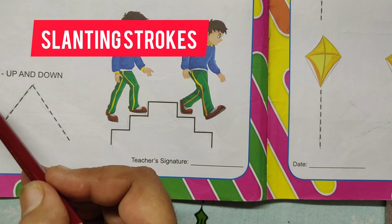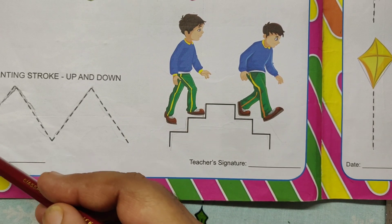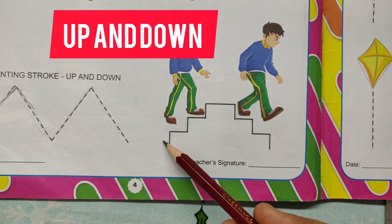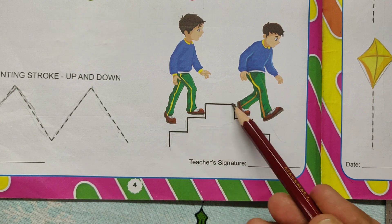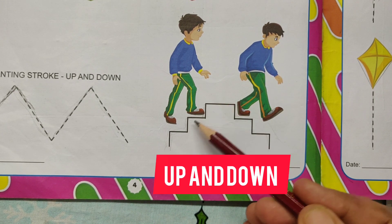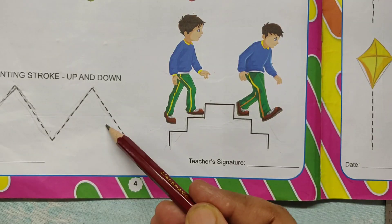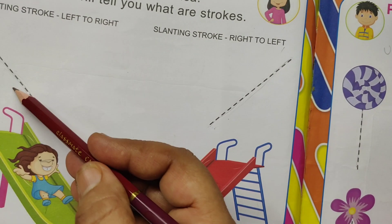Next slanting stroke: up and down. Up, down. See here, upstairs. Going up, down. Slanting stroke up and down.